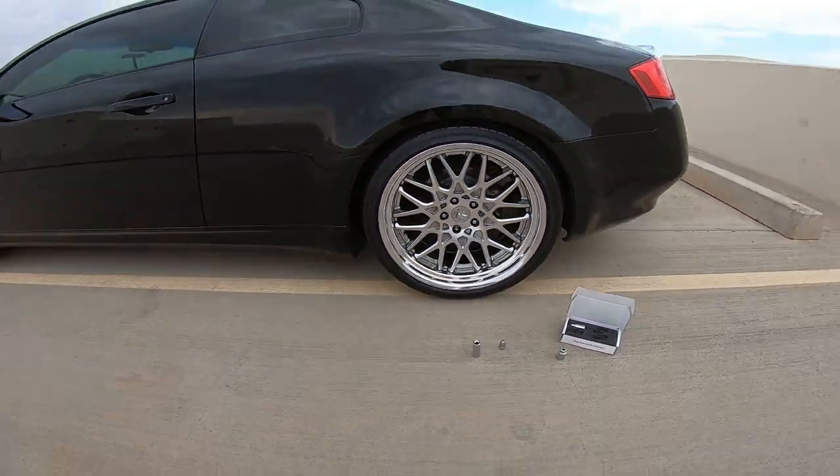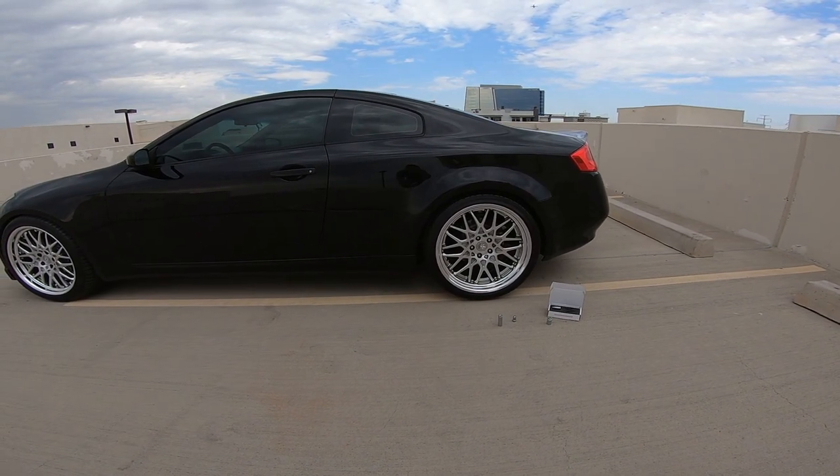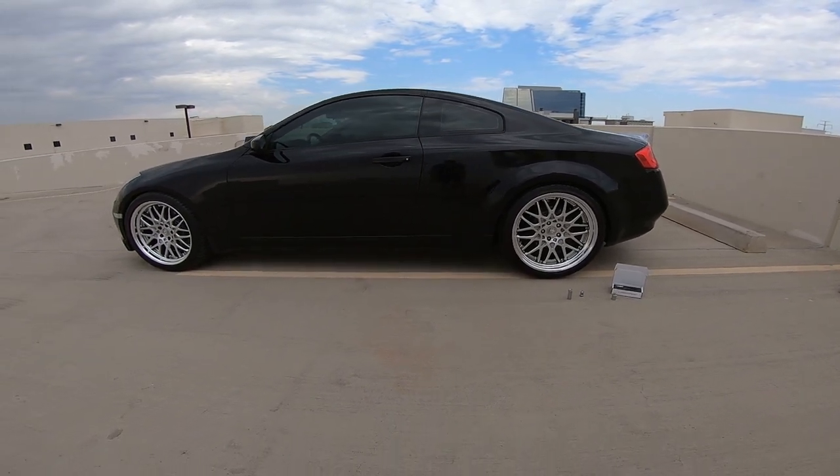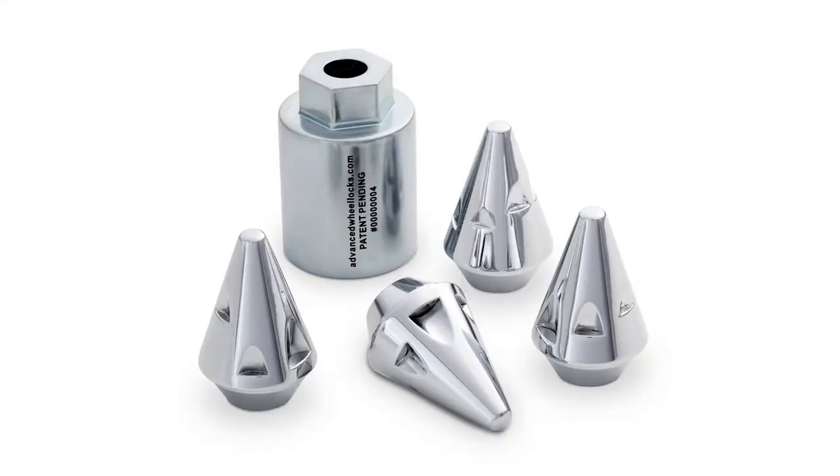I sat here and mumbled my sales pitch to you, but I'm going to clip in the video that sold me so hard on this company called Advanced Wheel Locks.